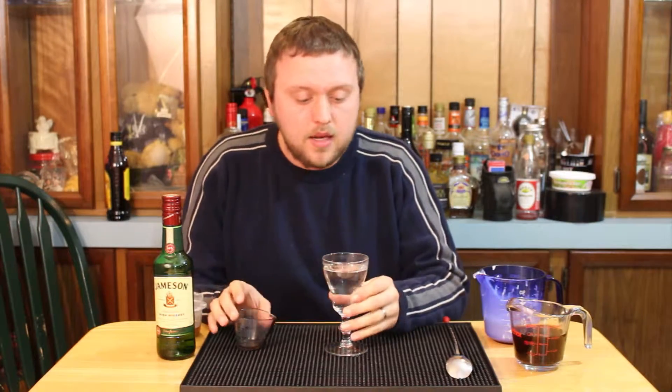Hey guys, thanks for checking out Idiot's Liquor. Today I'm making a classic Irish coffee drink — specifically the Buena Vista version, which is basically the first Irish coffee made in America when they brought it over. You can check out Buena Vista in San Francisco.